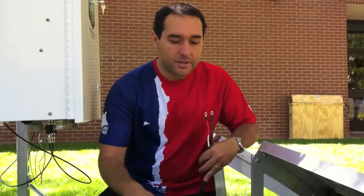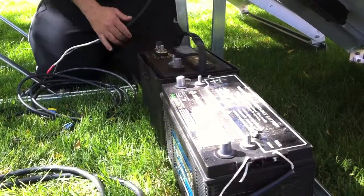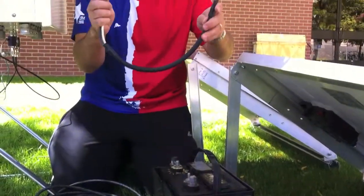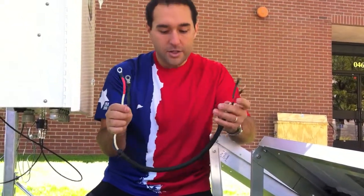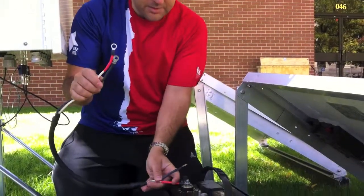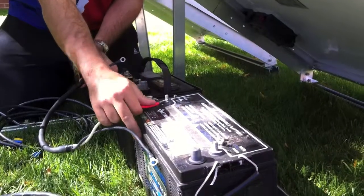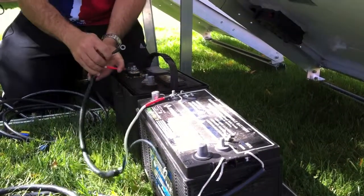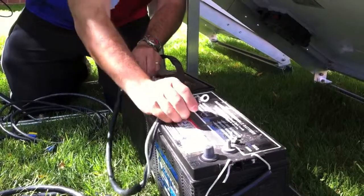Now we are going to deal with the power of the system. For that we have two batteries, and we are going to connect those batteries with a jumper. Make sure that you connect the batteries in parallel. You want to go from the positive — the red cable — to the positive of the other battery, and then do the same thing with the black cable, which is the negative.